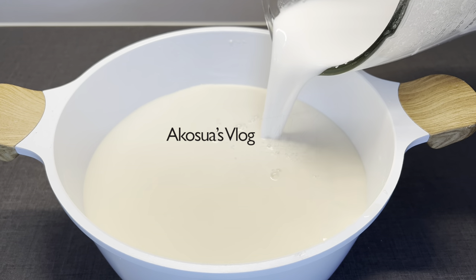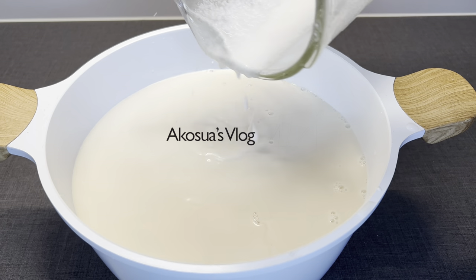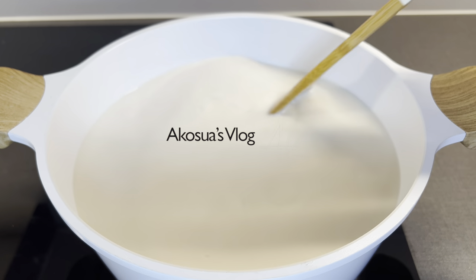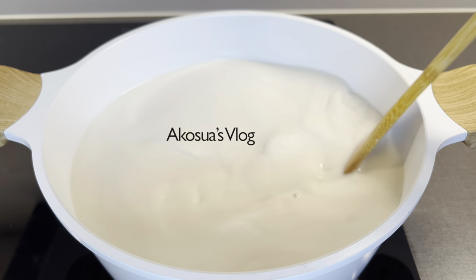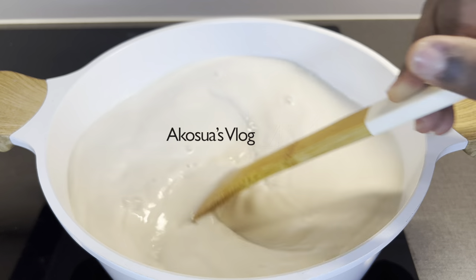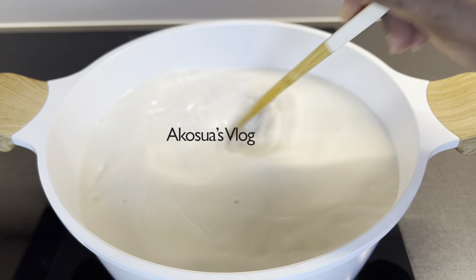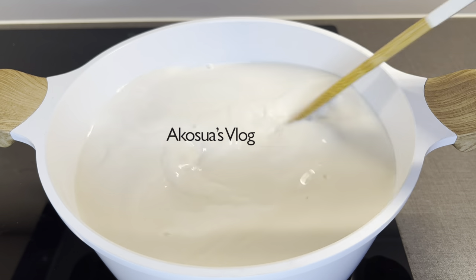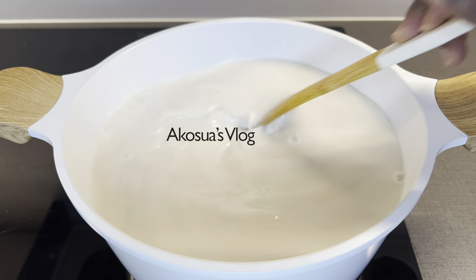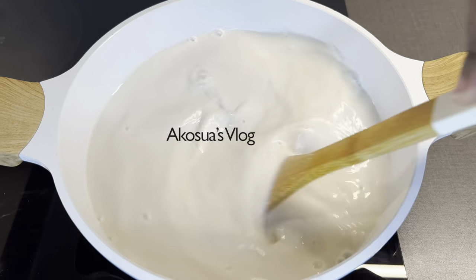Pour the blended rice directly into your tiger nut milk and stir. We do not want any lumps or rice particles in our tiger nut pudding, so please make sure it's really smooth before adding it. If your blender can't blend it smoothly, you can strain the rice before adding it to the tiger nut milk. Did you know that you can also drink your tiger nut milk as-is without cooking? It's also nutritious and very healthy.